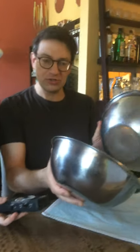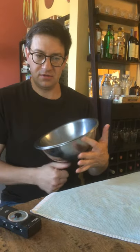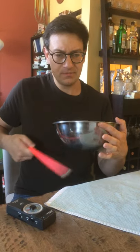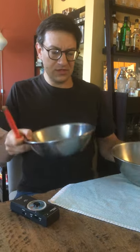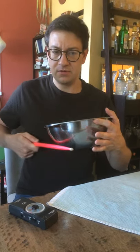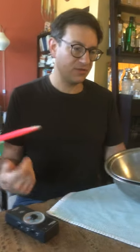Before we do that, I wanted to share one more thing. If you have two bowls at home, I tried this just this morning — combining them gives a totally different sound. So if you've got one bowl, put them together. It's kind of cool. Just mess around, experiment, try different things.